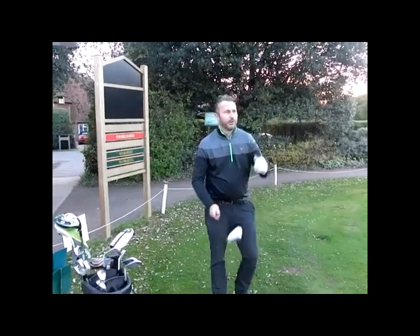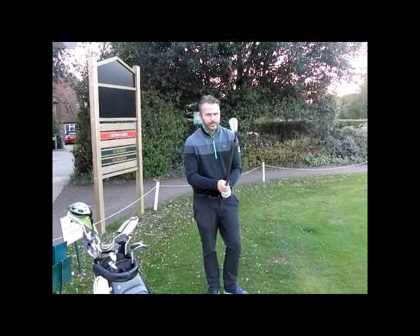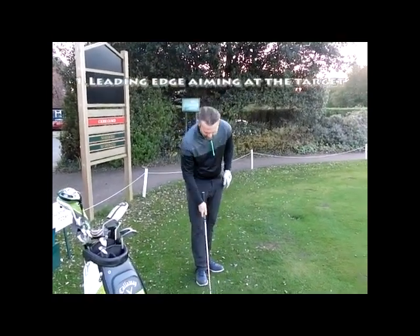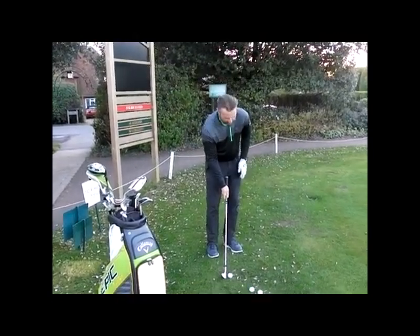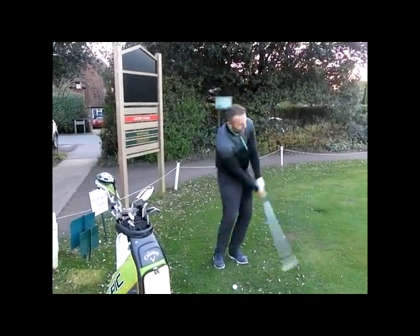I've talked to you in the past about chipping, so I just want to go over the basic fundamentals again. The key thing here is get the leading edge aimed at your target, feet aiming left of your target, weight forwards on your left side, and what we're looking for is the distance back equalling the distance through — the club travelling back and through the same distance.